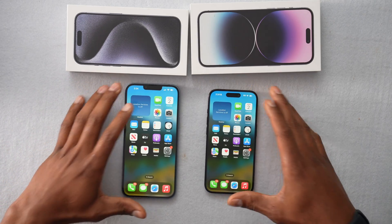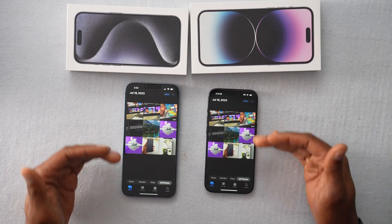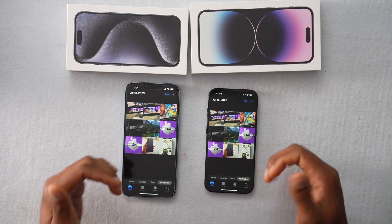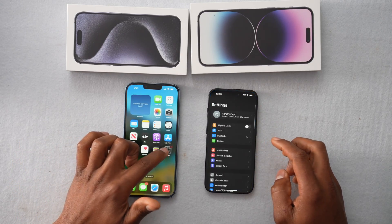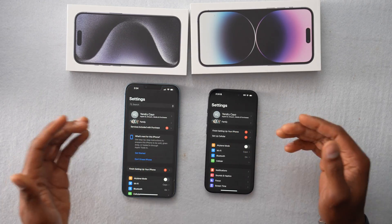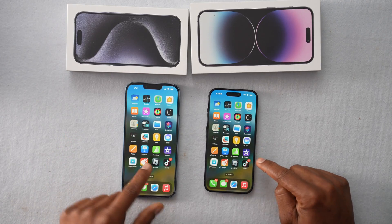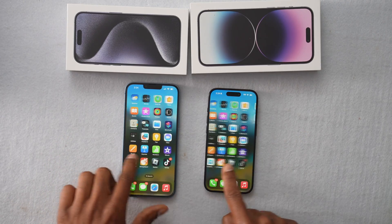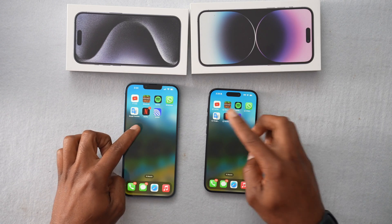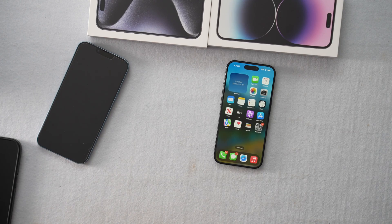Let's unlock the new iPhone using the same passcode from the old one. As you can see, we have all the apps, contacts, and everything on the new iPhone. Let's compare both iPhones — same exact pictures in the gallery, same Apple ID, and all the same apps: WhatsApp, YouTube, TikTok, translator, and more. That's how you transfer everything from one iPhone to another. Please subscribe to the channel, drop a like, and I'll see you in the next video.